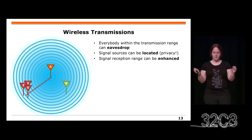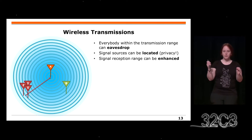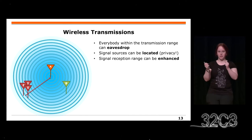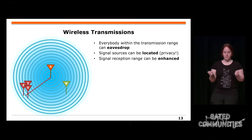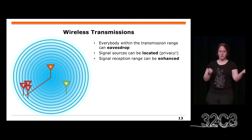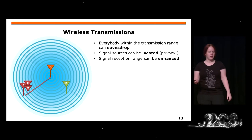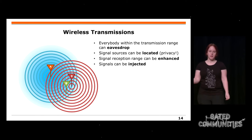Jeder, der in eurem Sende- und Empfangsbereich ist, kann mithören, ohne dass ihr das merkt. Wenn ihr mehrere Eavesdropper habt, die zuhören ohne dass ihr das wisst, dann könnt ihr triangulieren: Ihr messt die Zeiten und wisst dann, wo der Sender steht. Damit ist die Position nicht mehr anonym.